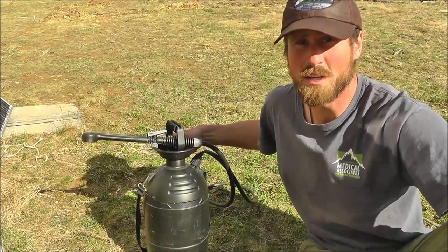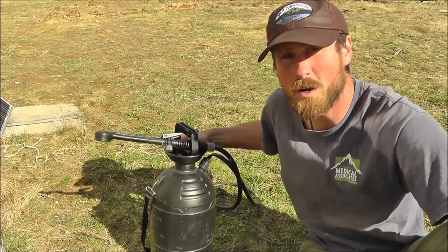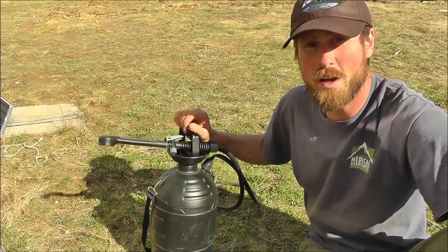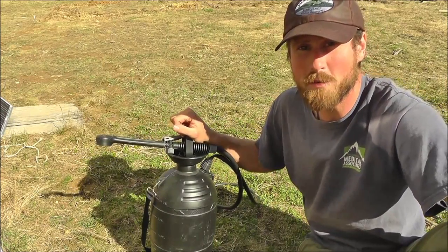This here is a solar hot water heater — essentially a black jug that holds water and gets heated up through the action of the sun. It's got a little shower head on top, heats up water pretty quickly, and makes for a great shower.